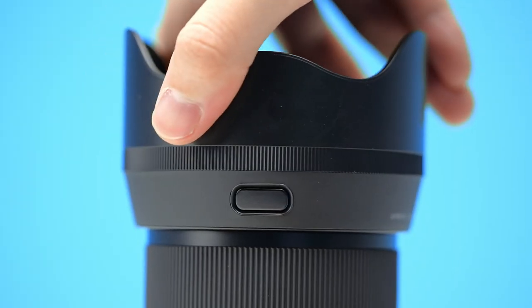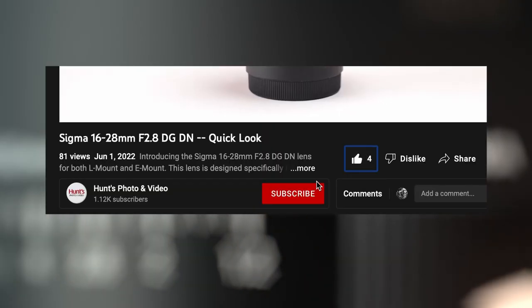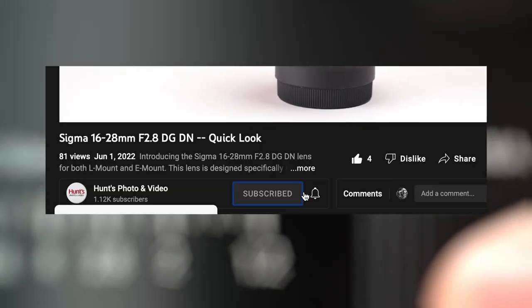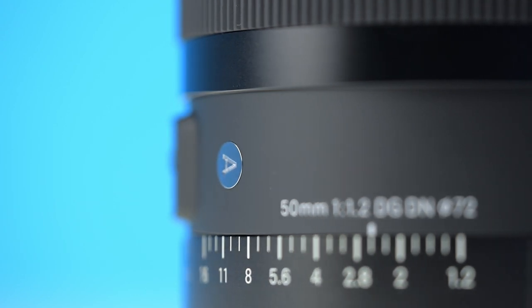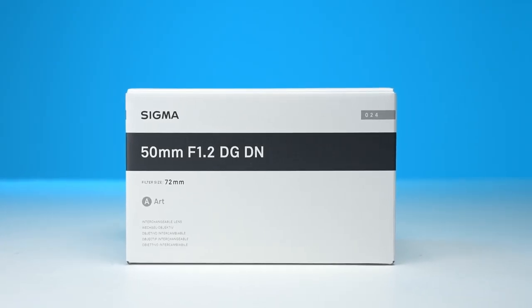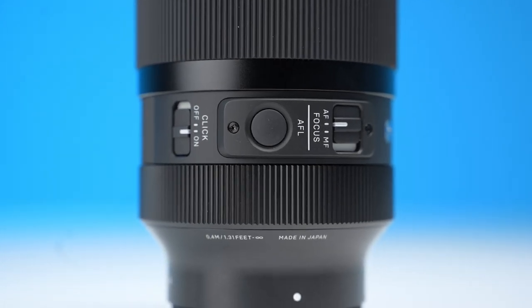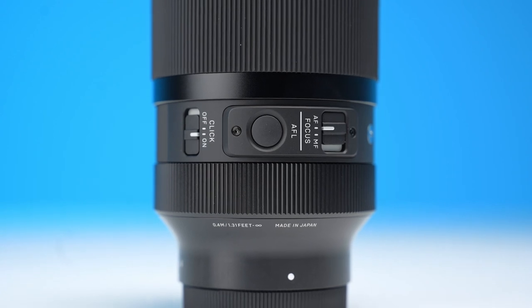Thank you so much for checking out this Hunt's Quick Look video. If you enjoyed it, please be sure to give us a like and subscribe to the channel so you never miss an upload. As always, if you have any other questions about this lens specifically or anything else camera-related, please do not hesitate to give us a call, send us an email, reach out on one of our socials, or simply stop by one of our nine stores located around New England.